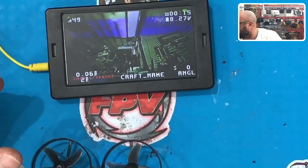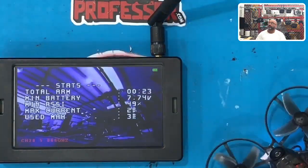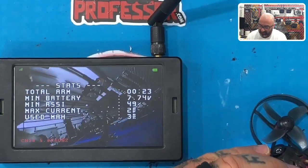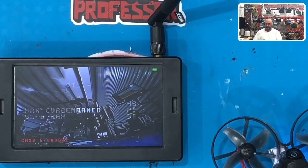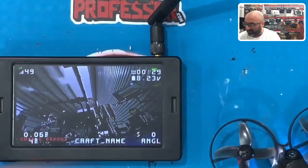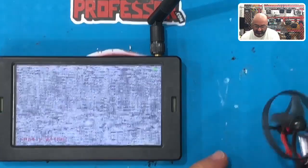Hopefully these props stay on — they've been flying off lately. Ooh, there goes a prop. Landed right on me. That's not good. So let's see if we can get these to stay on a little bit better. These props don't seem like they're holding very well. We'll try it again. I don't have time to mess with that. Let me see if I can find a prop that might actually work, because this is stupid. Let me find a better prop. I'm going to unplug this and see if I can find a better prop.